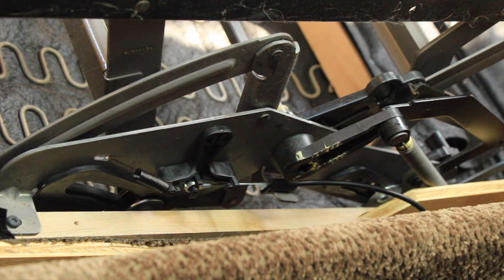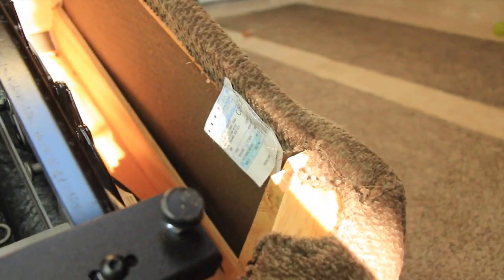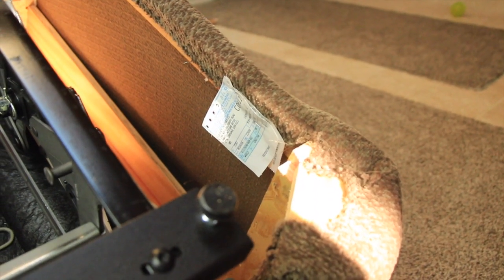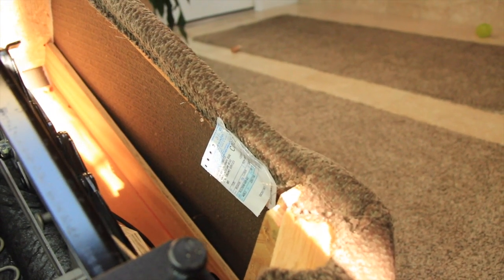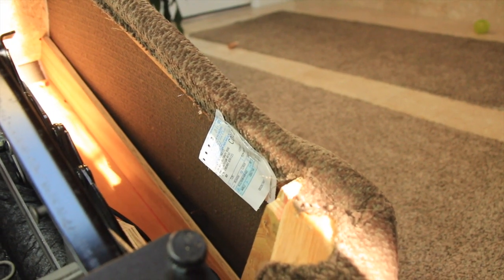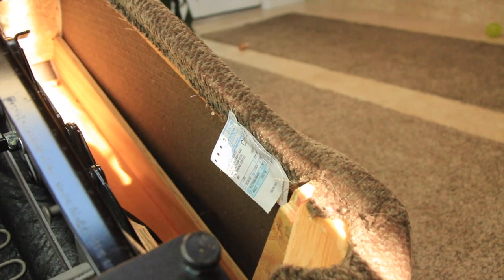On the bottom of the couch you'll find this white tag with numbers on it. Take a picture of that with your cell phone when you call La-Z-Boy, because they're going to need the numbers off of it. That's what tells them where you got the couch, how long you've had it, that it's covered under warranty, and exactly what kind of cable release it is.